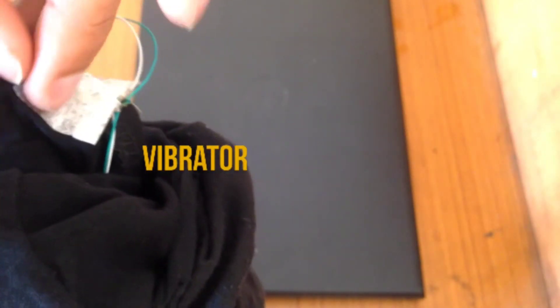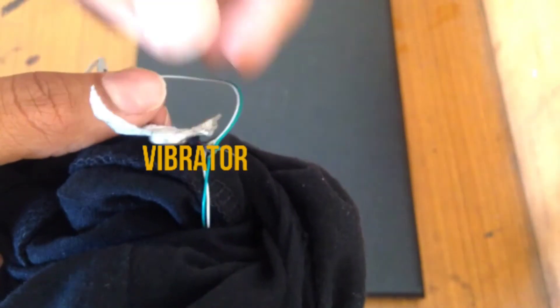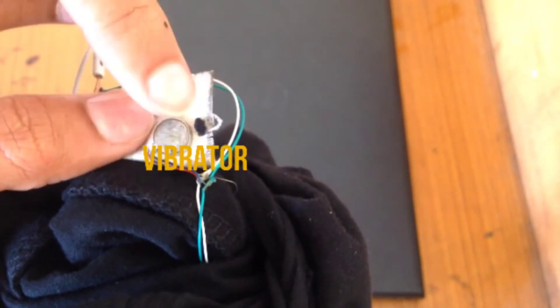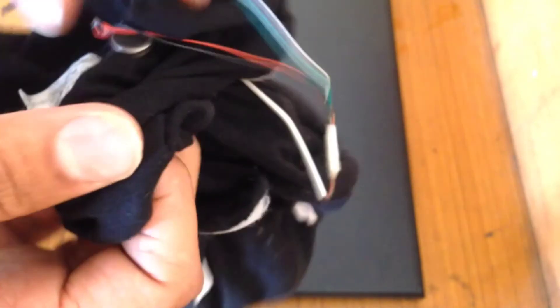Now you can see the vibrator under this tape. And here is another vibrator. There are five vibrators in total inside this cap.